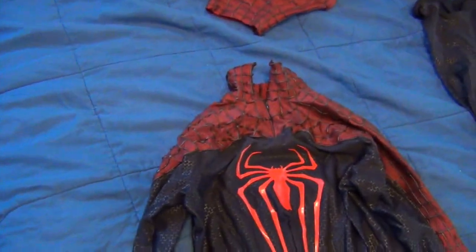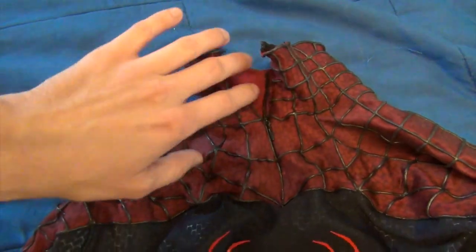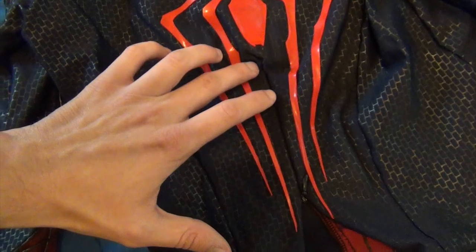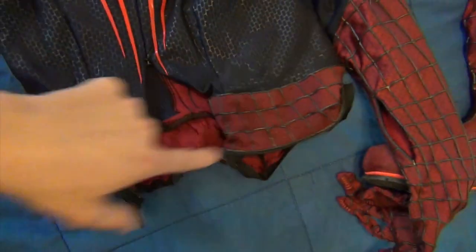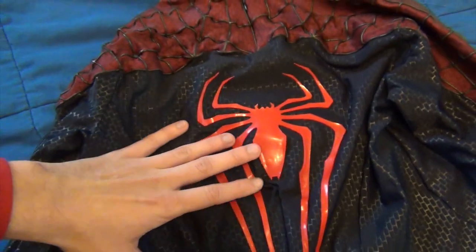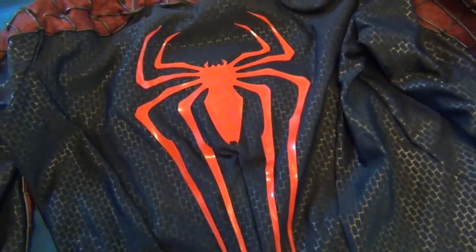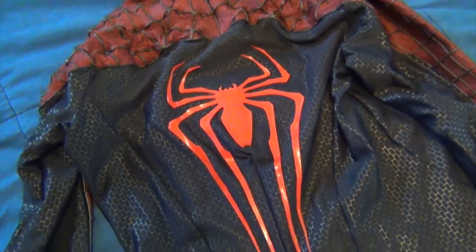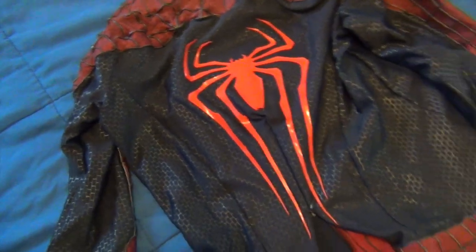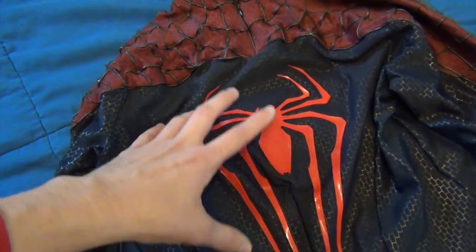Coming around and looking at the back of the costume, you have the big Amazing Spider-Man 2 back spider. You've got a zipper here for neck entry so you don't have to stretch the costume out when you put your head in. There's also a zipper that goes down the back — just like the movie suit — which allows you to actually get into the costume. This back spider is one of my slight discrepancies with the suit; it doesn't perfectly match the red and it's peeling off a little. I'm going to fix this myself — either glue it down or look into another option for a back spider that more closely matches the red.